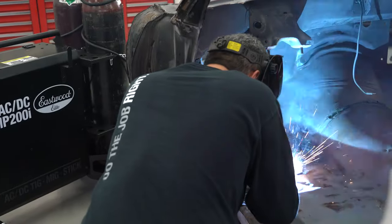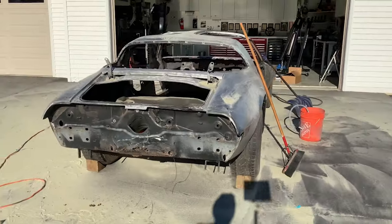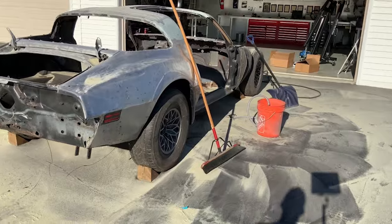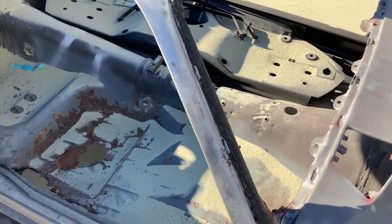Hey everyone. If you've been following along on the Trans Am build, you know that we were replacing the floor and I needed to access the underside of the floor. I don't have a ton of room in my shop for a traditional rotisserie, so I'm building a tip-over jig that will do the same thing I need.